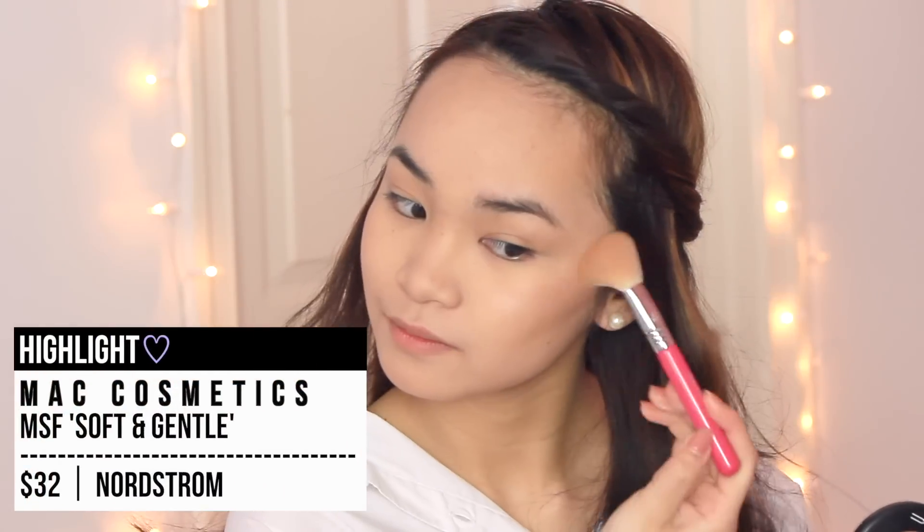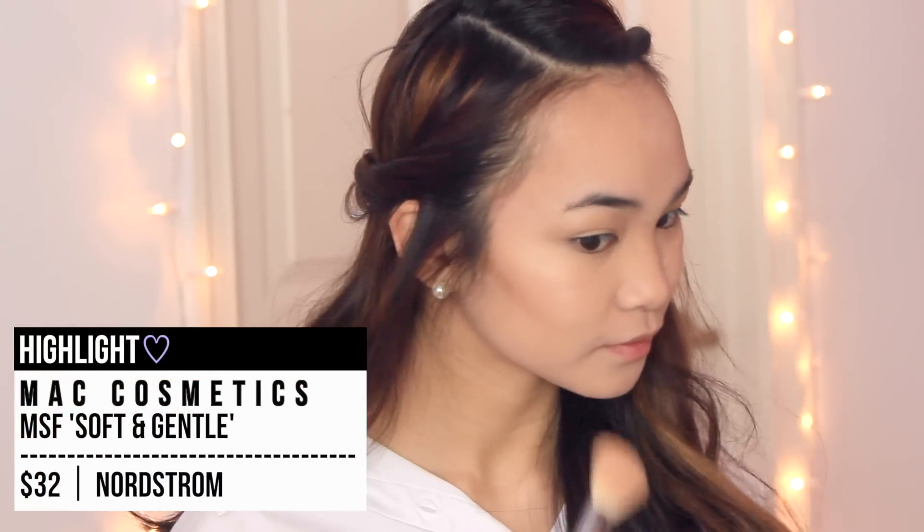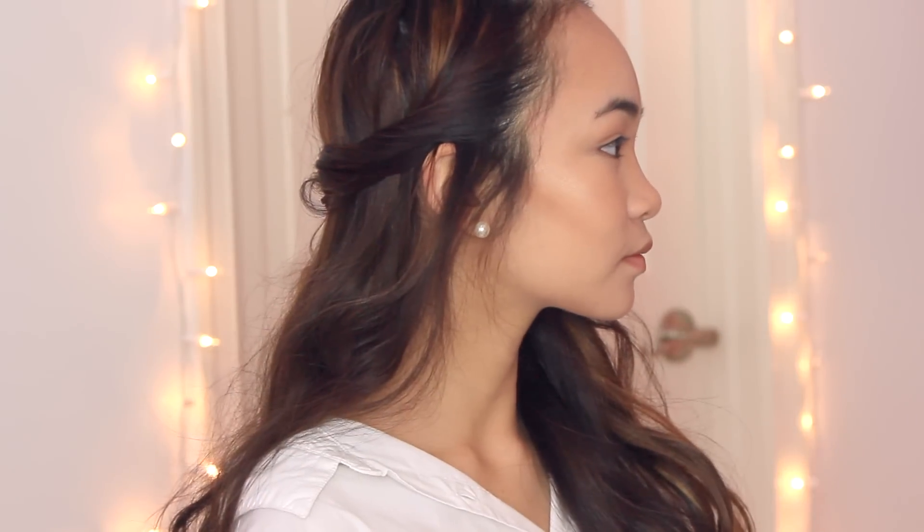I'm taking my MAC Mineralize Skin Finish in Sauce and Gensel and applying it to the apples of my cheeks to highlight, and also on my nose, my forehead, and a bit on my chin just to bring out those features more. It gives a really nice glowy finish, and I love it.